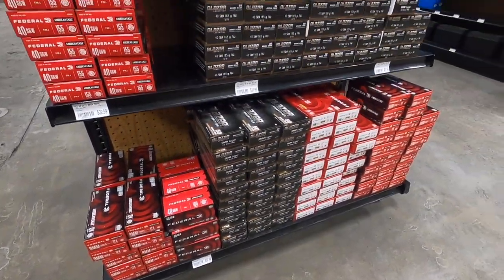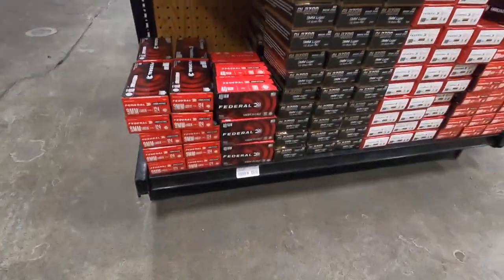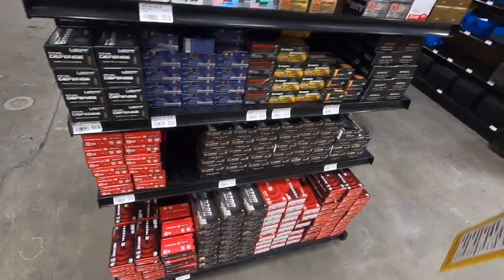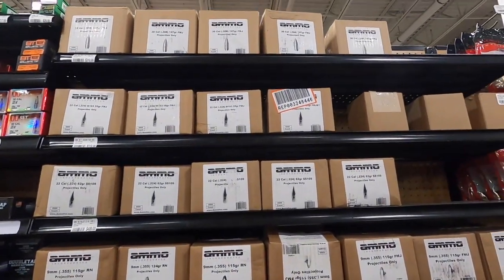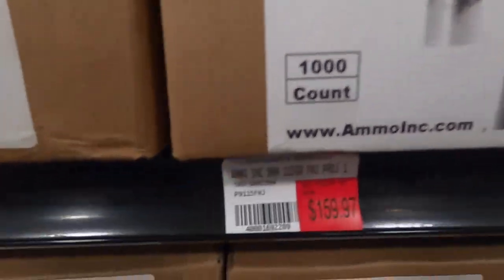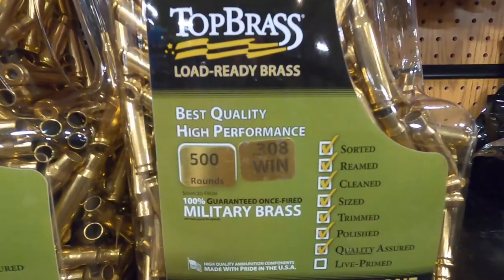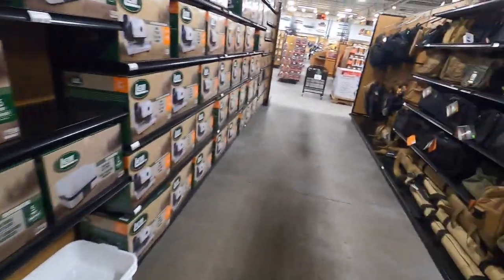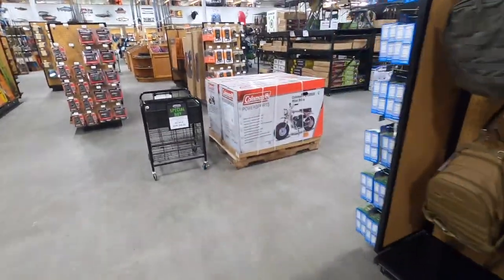I don't have a price for these 9mm right here — I think I'm gonna grab one or two boxes. In the reloading section they've got 30-cal, 22-cal, and 9mm brass — some clean brass. They've got 9mm brass black Blazer; I'm just gonna grab a box of this because I have a new toy coming in.